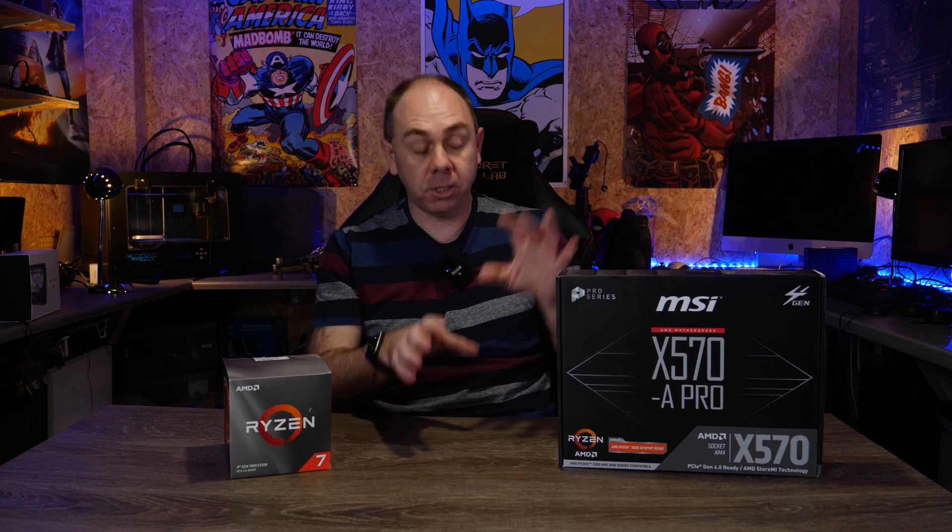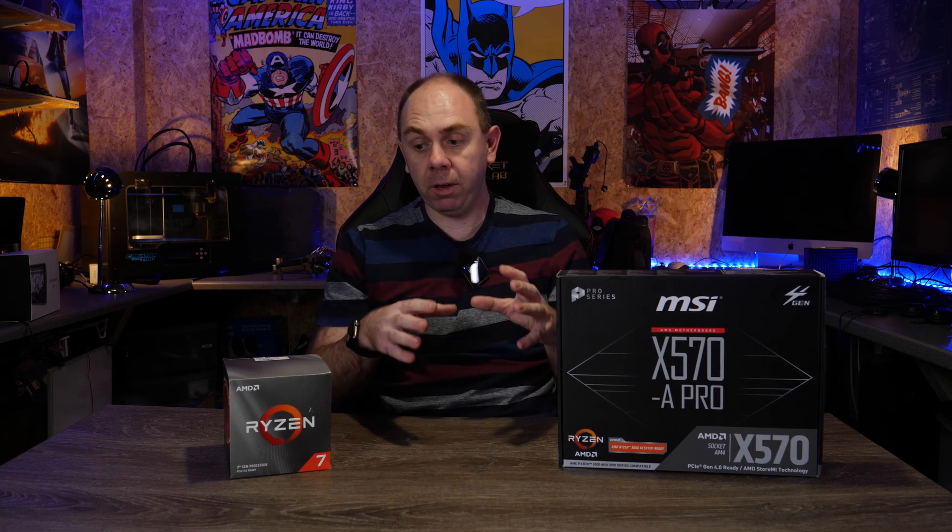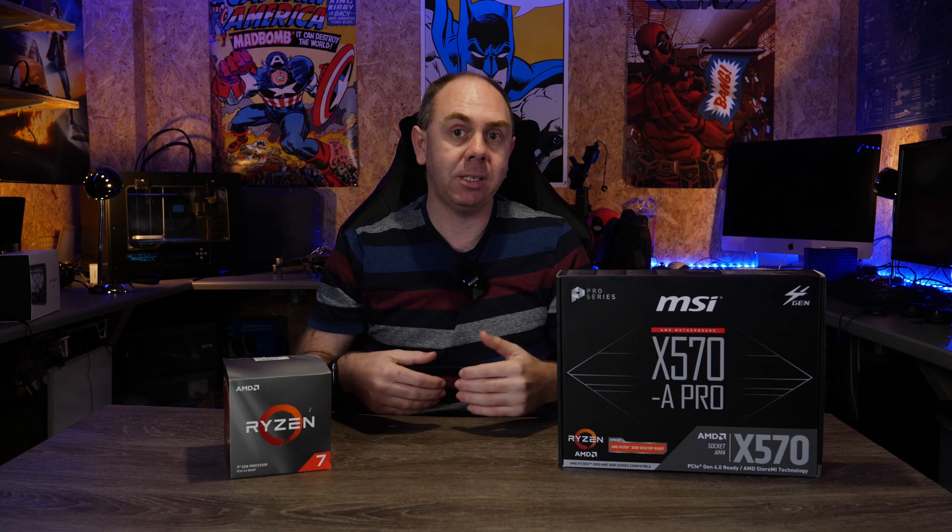What I'm going to do in this video is give you guys an overview of this board, take a close look at it and its features, and at the end of the video I'm going to give you an idea of what I think about it having built it, put it in the case, and see how it performs on some benchmarks as well.